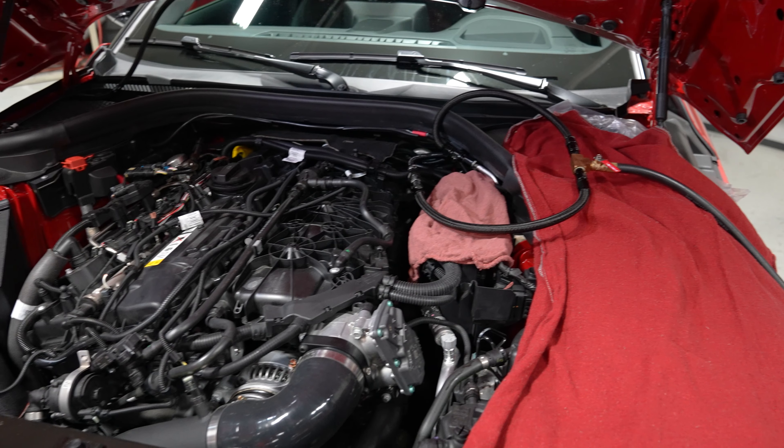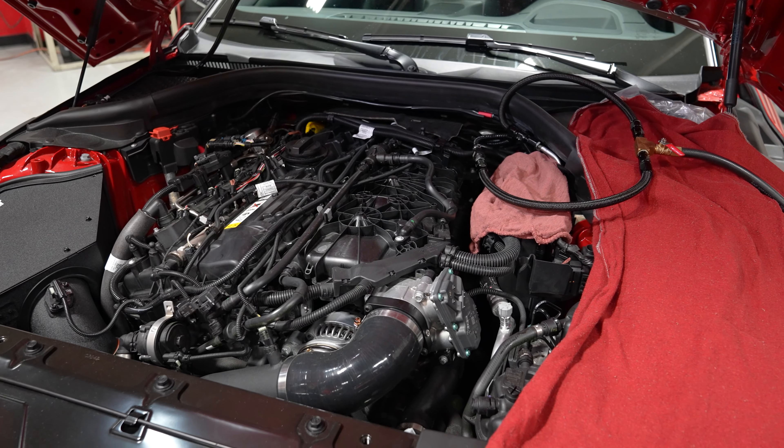With some cars, this is a pretty intuitive process, but with the A90 Supra and many other late model cars, it's a little bit more involved. So in this video, we'll go over the fuel bleeder tool, cover the procedure, and also share with you exactly what parts you need to buy to build your own tool.